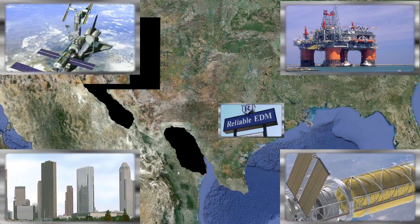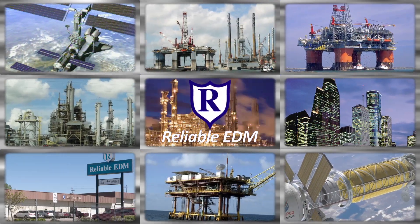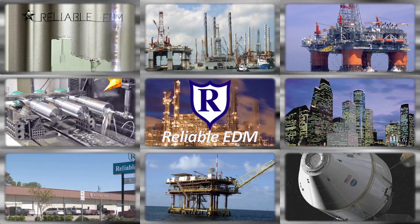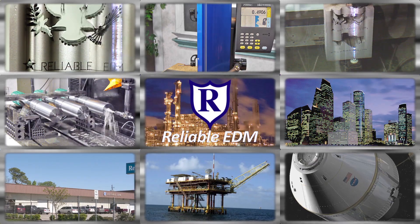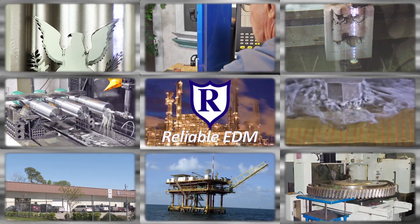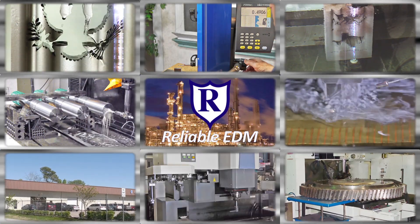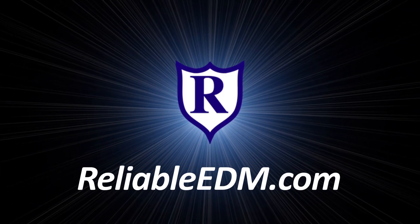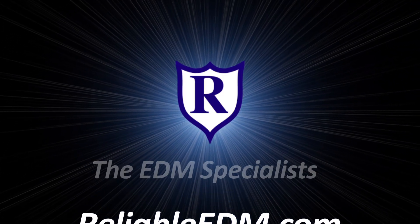Located in the heart of the high-tech energy capital of the world, Reliable has the largest EDM job shop capabilities in North America, specializing nationwide in wire, RAM, and small-hole EDM. Our commitment to our customers and our passion for technology has made us the EDM specialists.